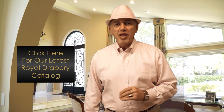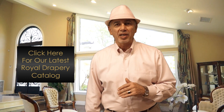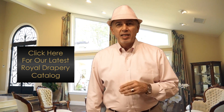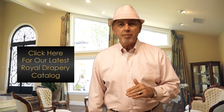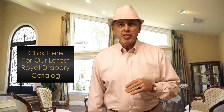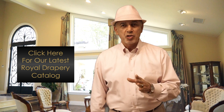Hi everyone. Before we get into the video, if you haven't received our latest Royal Drapery design ideas catalog yet, please take a moment, click on the video or the link in the description below, enter your name and email address, and we'll send you out a free copy of our latest Royal Drapery design catalog today. Enjoy the video.